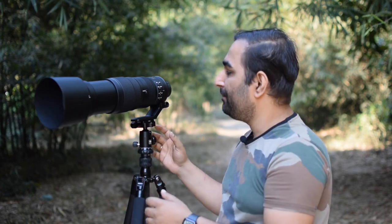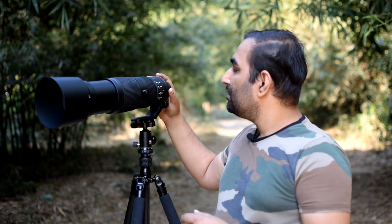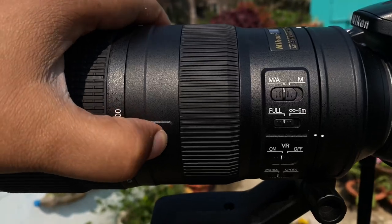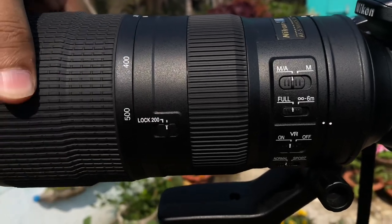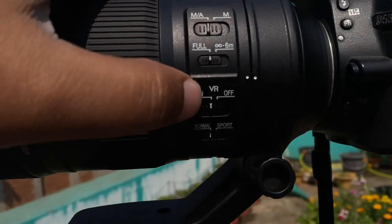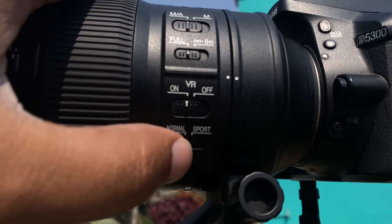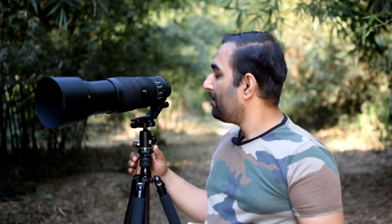This lens comes with a hood, back cap, front cap, and a small pouch to carry it. It has a lock at 200mm so you can lock it before placing it in your bag while traveling — it will not zoom out accidentally. There is a manual and autofocus button, an on/off VR switch, a normal mode for static subjects, and a sports mode for moving subjects so you can capture birds in flight and subjects in motion.